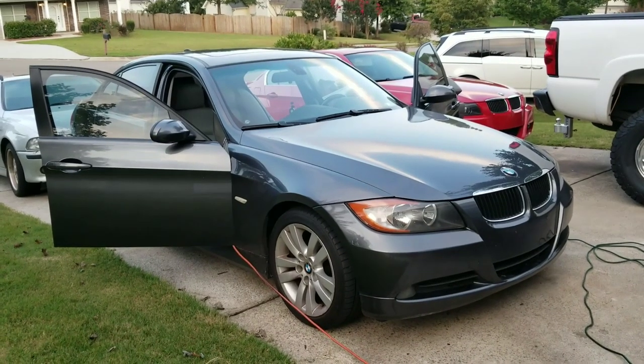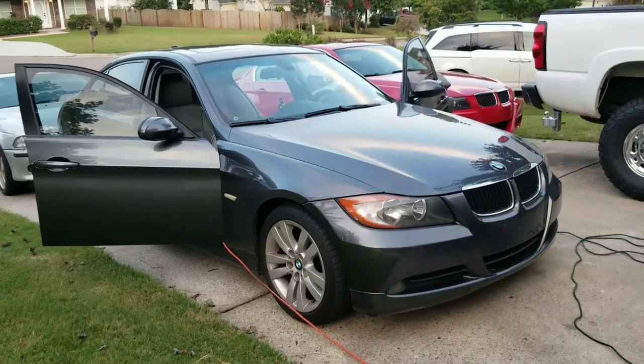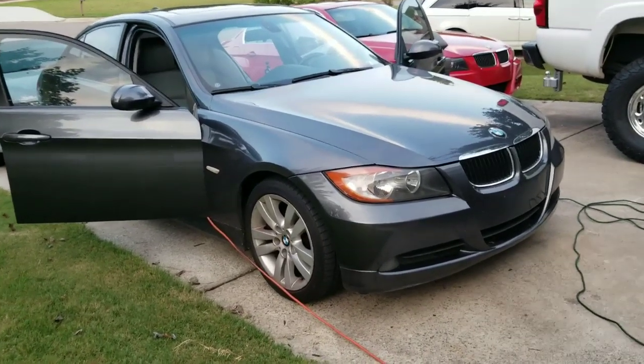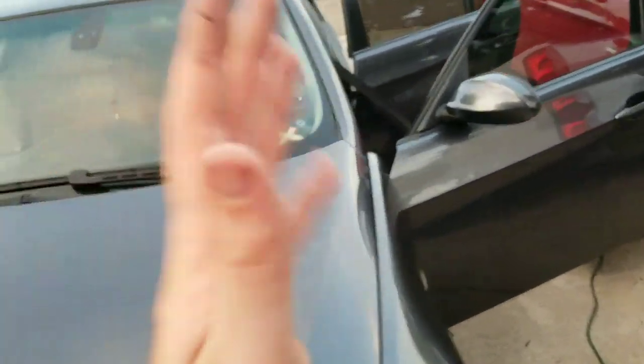Hey guys, so today I'm working on a problem on this 2006 325i E90. It's a common problem a lot of these cars have. At some point you'll get water in the car, whether it be on the passenger side or driver's side.